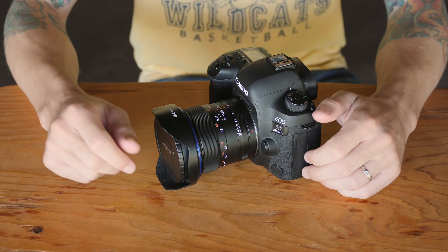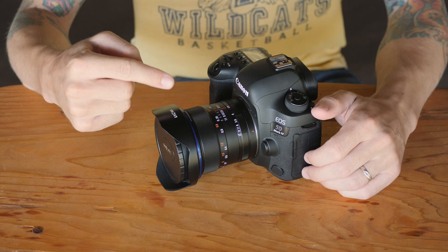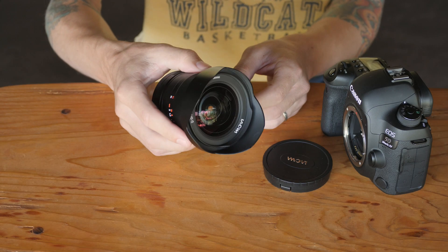Hey, this is Scott and today we're going to talk about the build quality and design of the Laowa 12mm f2.8 0D. So this lens feels awesome.